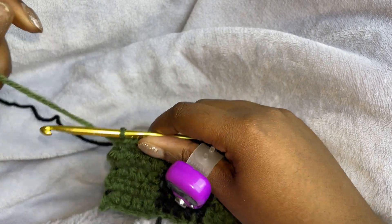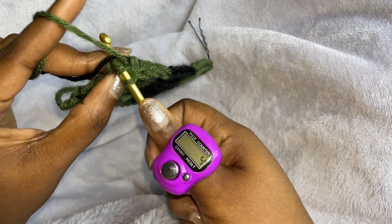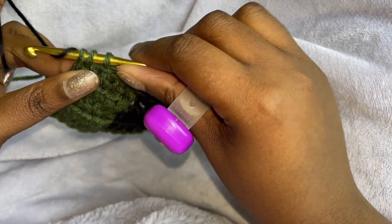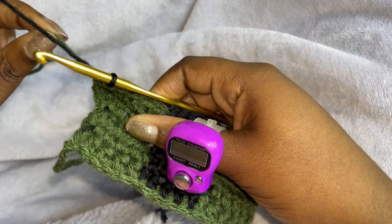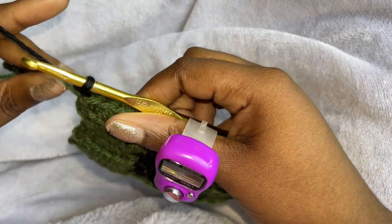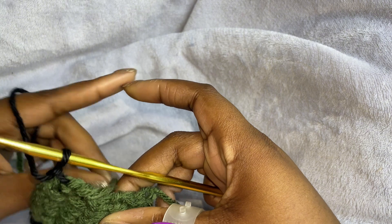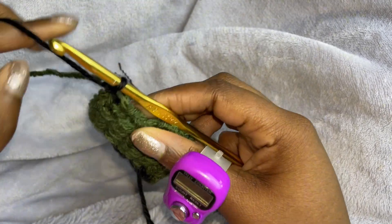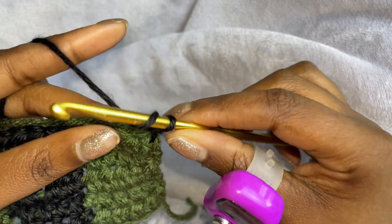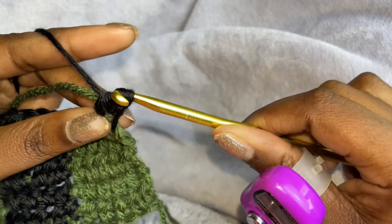So this is where we're going to change colors on the last stitch. Insert your hook, pull it through. And instead of carrying that same color, we're going to carry black. We're going to change colors with the black. And then chain one. Turn your work. And then we are going to do the same thing, but instead of the green we're going to use the black. So yarn over, insert your hook, pull through, and then pull through all three.